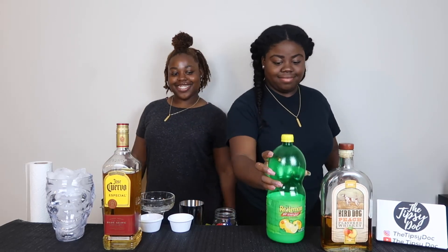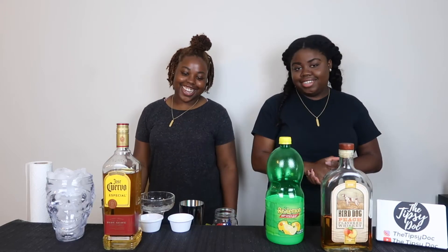What's up? Back at it again with another video. It's your girl Trayana, and your girl Tipsy Dog, and we are here to make margaritas.